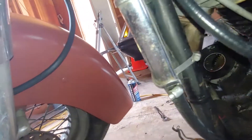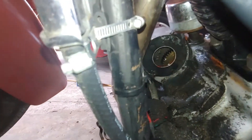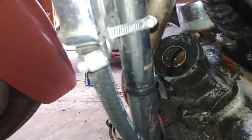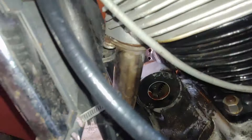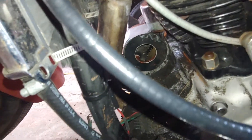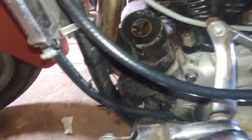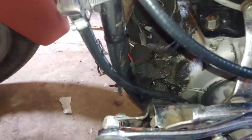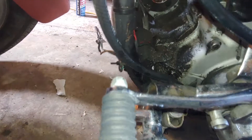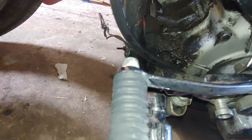Holy crap, before I put this back on let's get in there. Yep, there's the gear that turns it. I might roll this outside, wedge a rag in there and clean that out, because you can't get in there to clean it when the generator's in there. That could just be road grime.